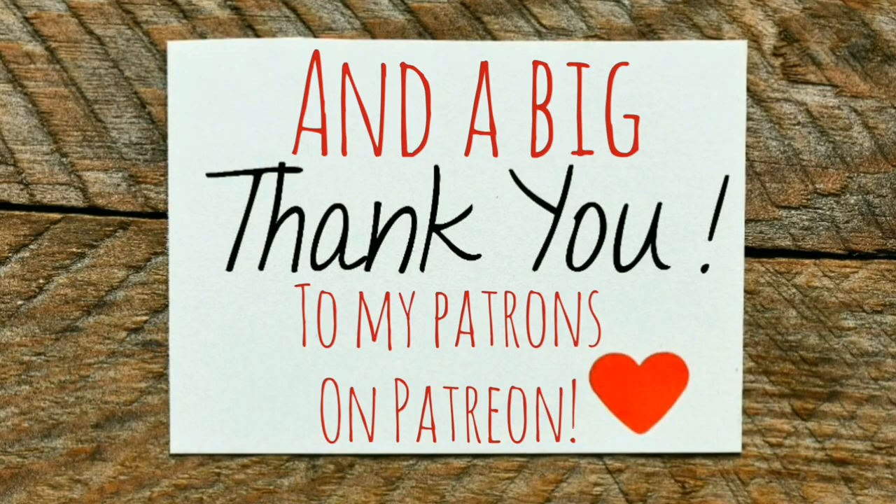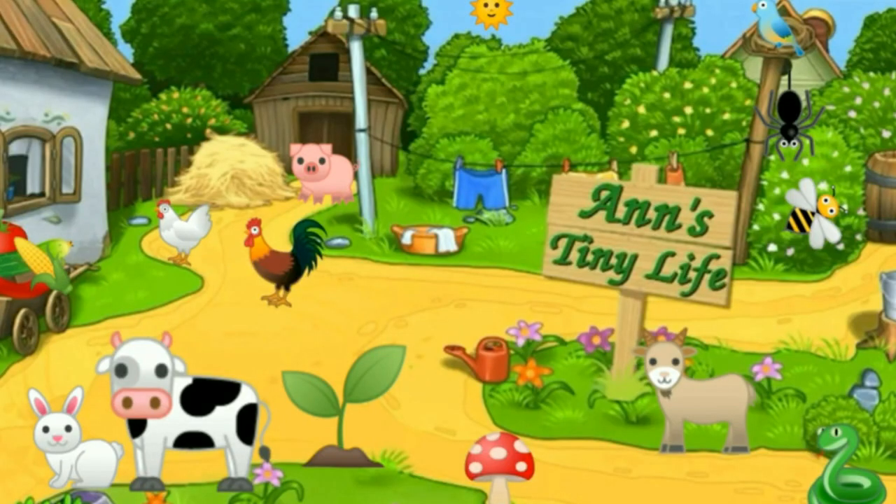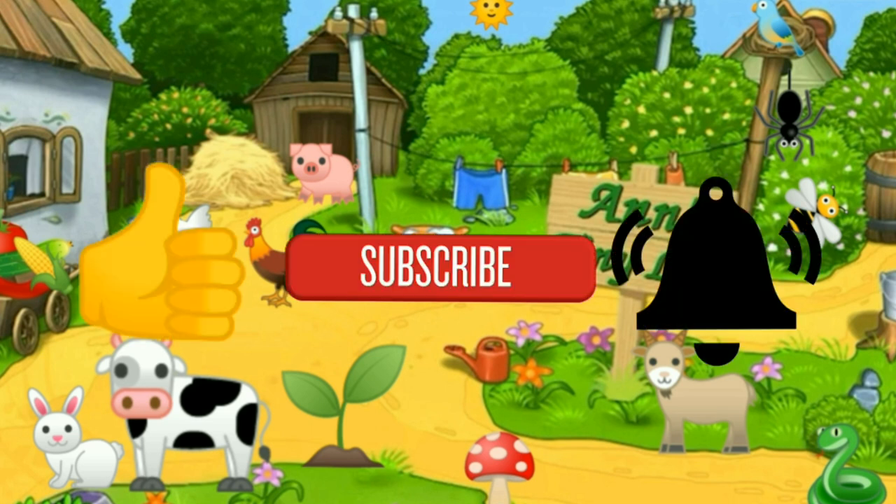I hope you all had a good day today — I know I did. That's all I got for y'all today, see you in the next video. Thanks for watching everybody, I hope you enjoyed the video. Make sure you like, subscribe, hit the bell, and y'all have a good one.